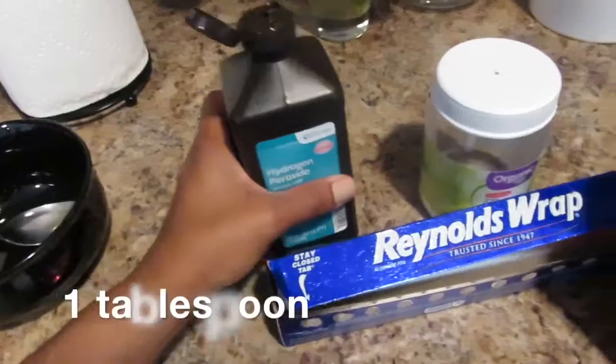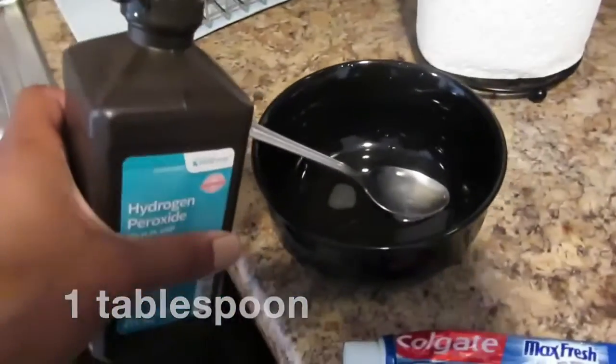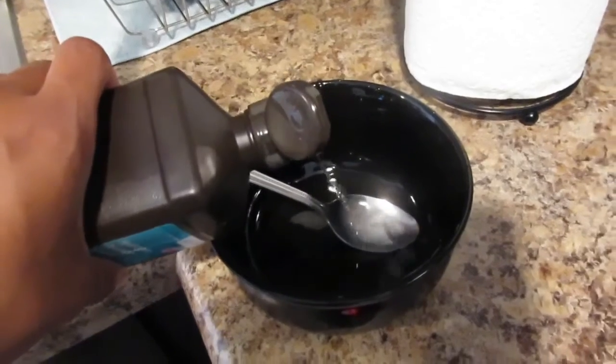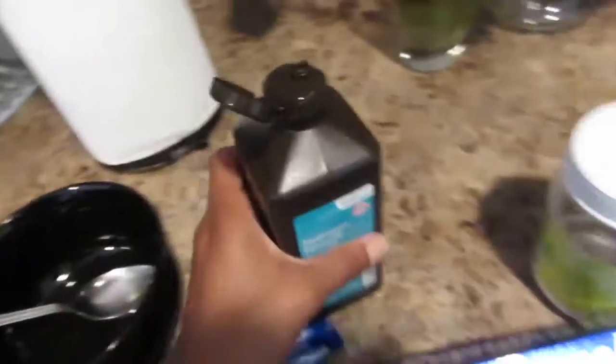Then I'm going to go in with the hydrogen peroxide. This is good because it also helps to clean your teeth. It treats gum disease, it reduces plaque and it also kills bacteria.